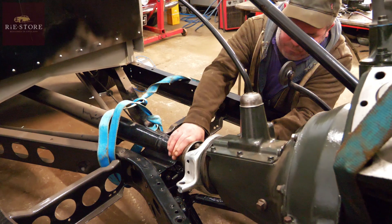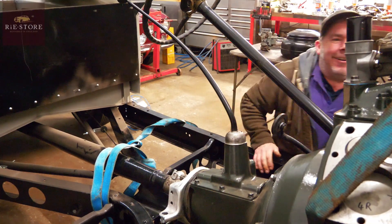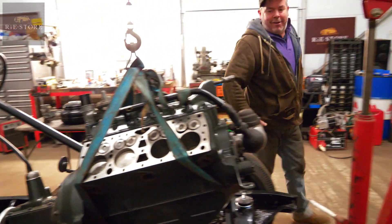Next week on The Workshop. There you go, it went straight in — it's just getting all of the angles of the dangles right and then it'll slide in, you know.